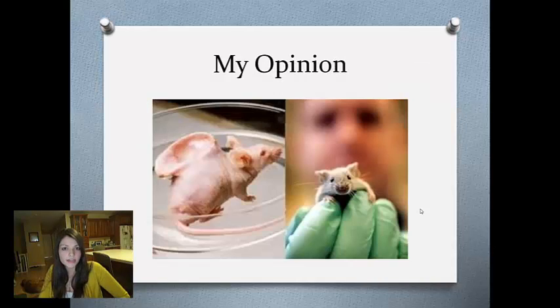In my opinion, I think we should pursue the scientific advancement. It didn't really hurt the mouse at all — it didn't care that it had an ear growing on its back. And as we know about that little boy, it can save someone's life.